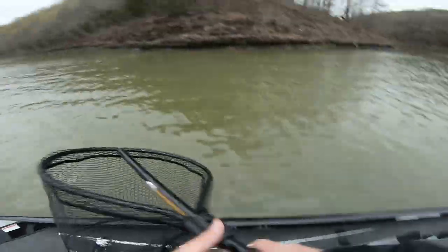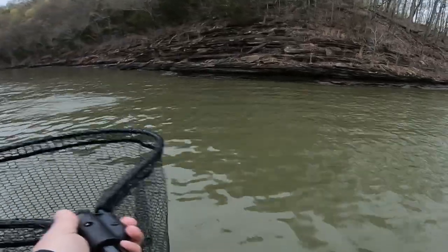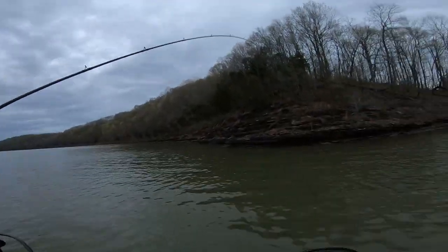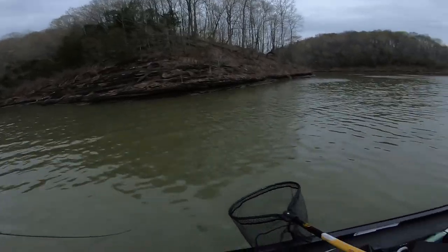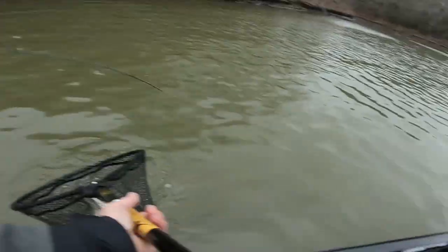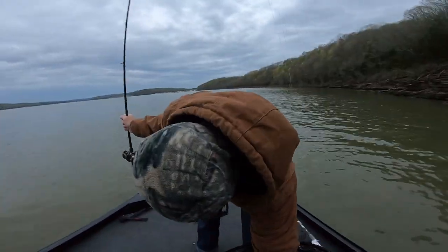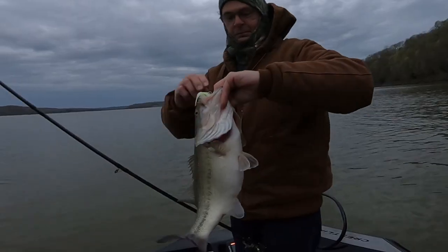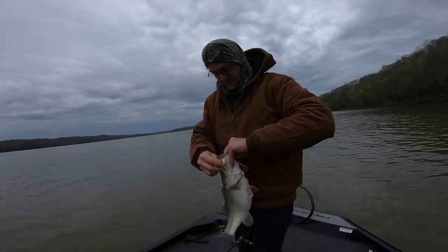Here we go — get him in here! Play for the camera, get your rod up! There you go. Nice fish! Who knew a spinner bait in that mouth? I met this guy — look at that biggin!